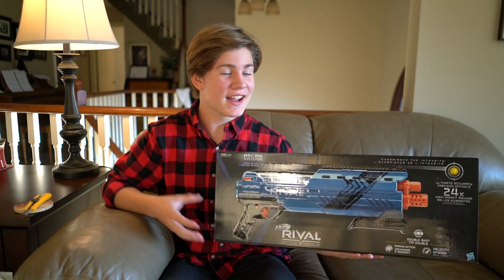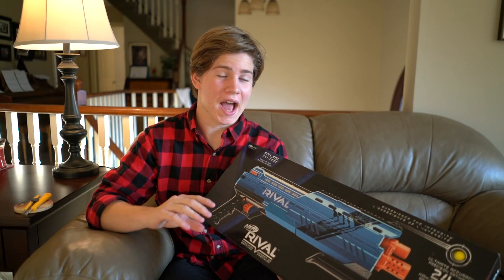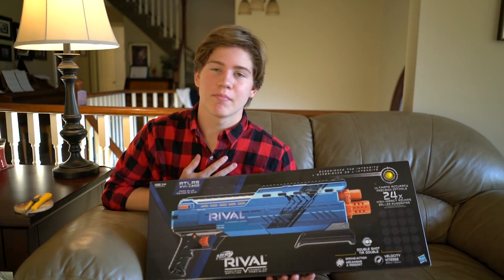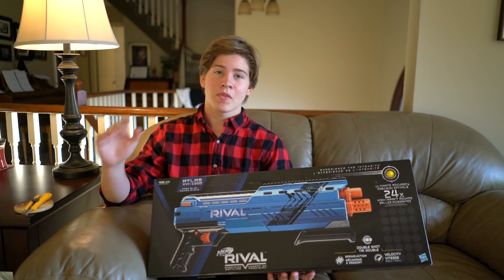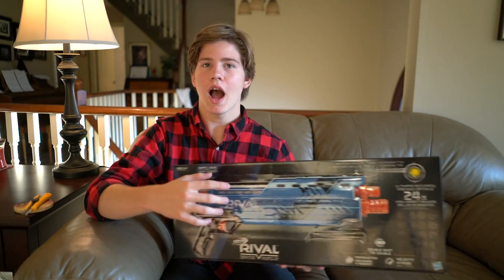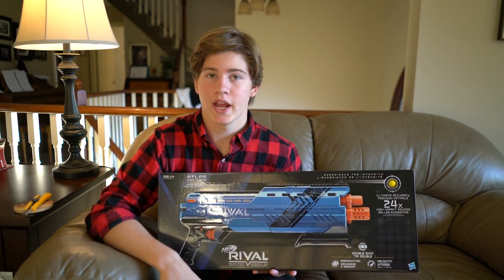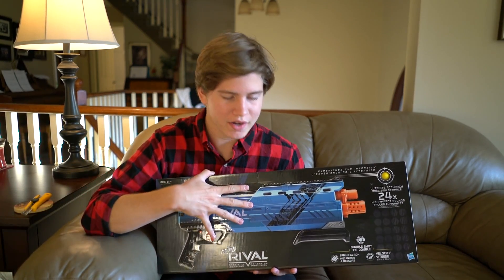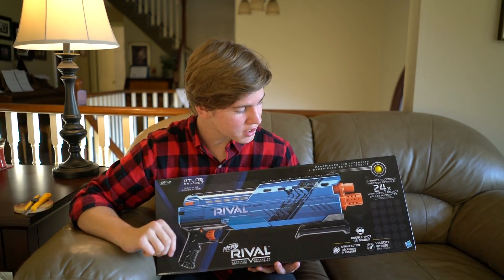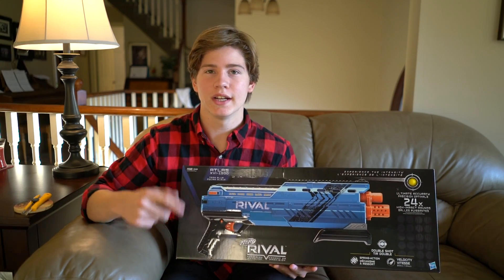Hey everyone, it's NerfBoyProductions here, and this is the brand new Nerf Rivals Atlas. I am just very excited for this blaster. Any of you guys who are longtime fans of the channel know that my heart lies with Springer Blasters. This Rivals series shoots little yellow high-impact rounds, and they released one Springer Blaster, then one electric one, then another electric one, and this one is their second Springer. I have tried all three other blasters in the series, and this one looks to be my favorite. Let's get into the video.